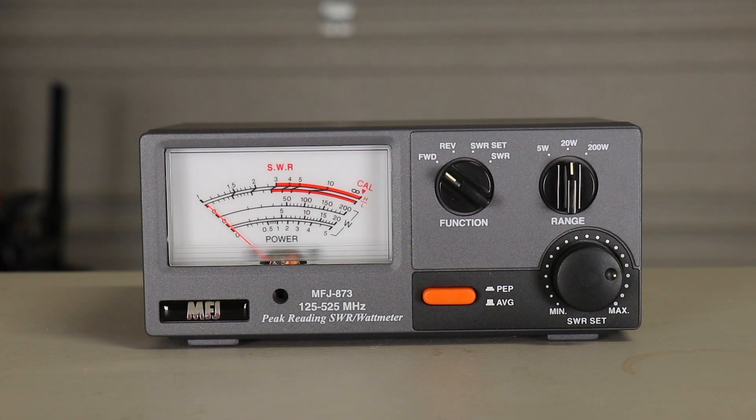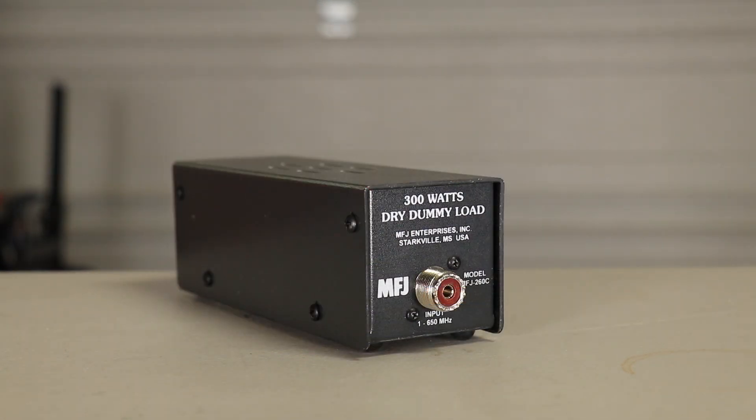In addition to radios and antennas, a couple of items are pretty important to have. One is an SWR watt meter, so you know exactly how much wattage you're putting out and to make sure your antennas are set up properly. The next item is a dummy load — similar to this 300 watt one. Test your antennas and equipment before you get on the air, so you're not interfering with anybody's QSOs.